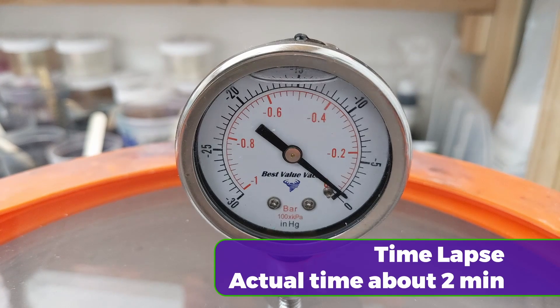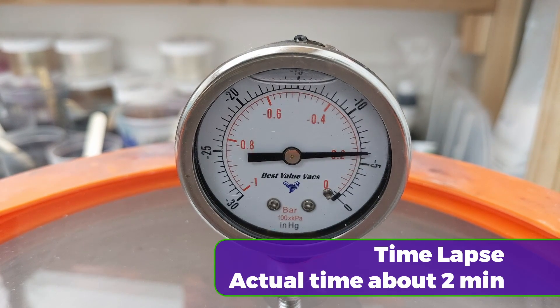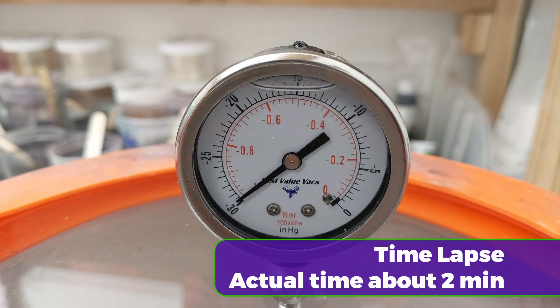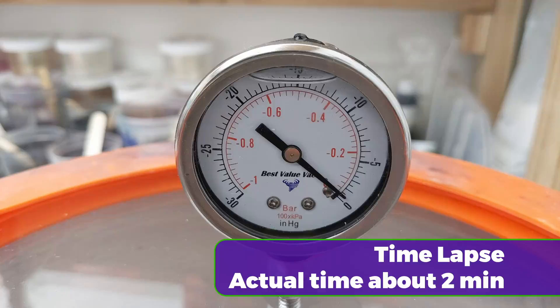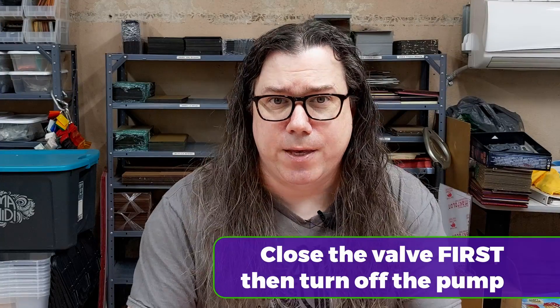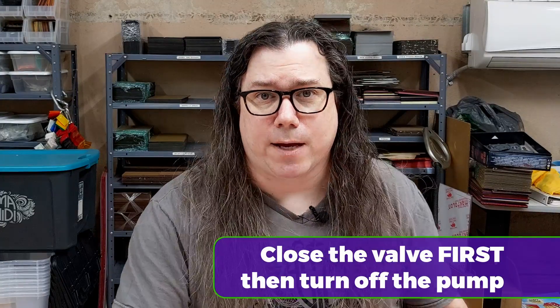Now you can turn on the vacuum pump and open the valve on the vacuum side. You should see the vacuum gauge rise. If it doesn't start to rise or if it stops before pulling a full vacuum, check and make sure that your fresh air valve is completely closed or that you don't have any leaks along the chain. What we want to see is the silicone rise and then collapse. Once the silicone stops bubbling, close the vacuum valve and then, and only then, turn off the vacuum pump. Now you can slowly, slowly open the fresh air valve and let air back into the chamber. Once the pressure equalizes, you can take the lid off and continue on with the pour.